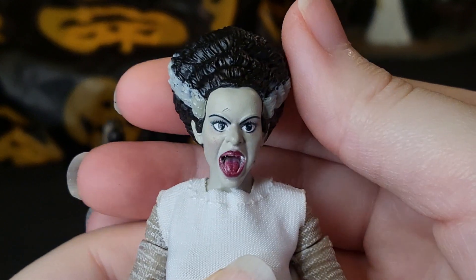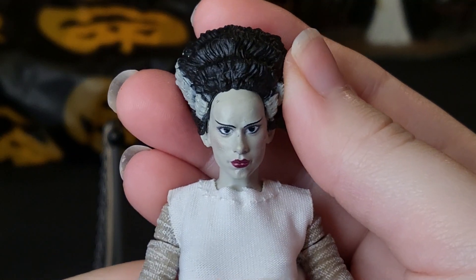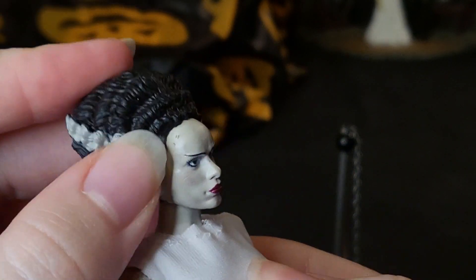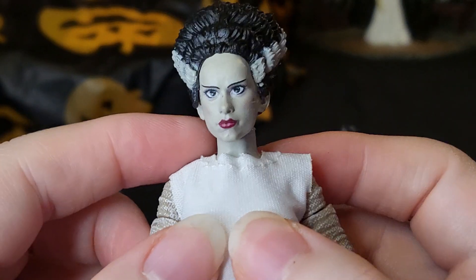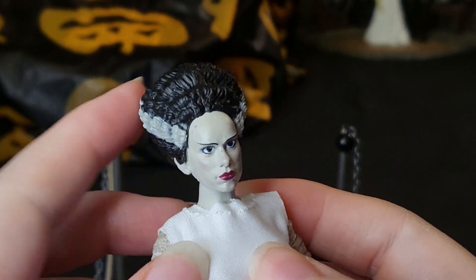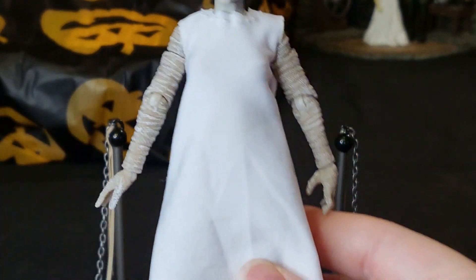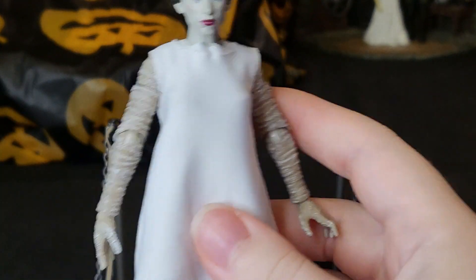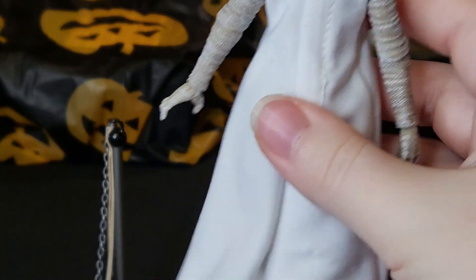Back with her original head sculpt — it's a very serious-looking face. There are some slight chips there as well, unfortunately, but overall it doesn't look too bad. Her eyes are slightly misplaced, similar to what I experienced with Dracula. Moving down, she is wearing this white gown — to me this looks like a burial shroud. I couldn't find any good details about what it actually is, but it could have been the cloth used to cover her on the operating table.